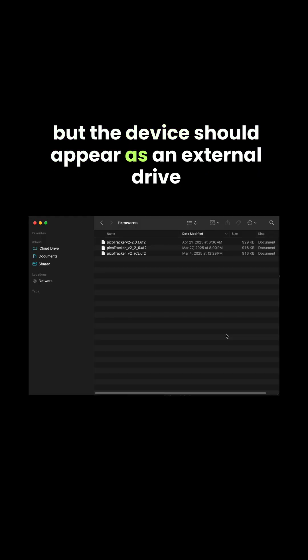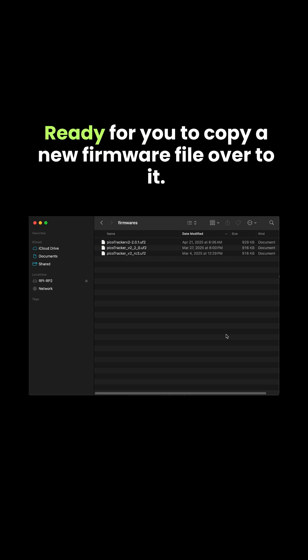The PicoTracker screen will stay dark, but the device should appear as an external drive, ready for you to copy a new firmware file over to it.